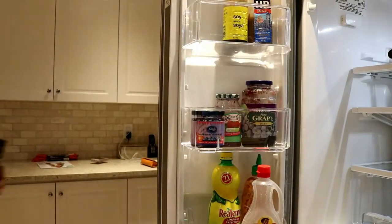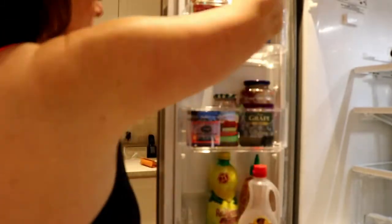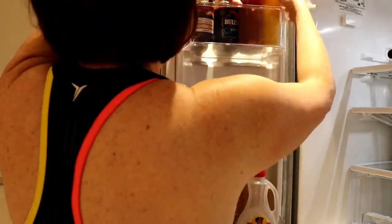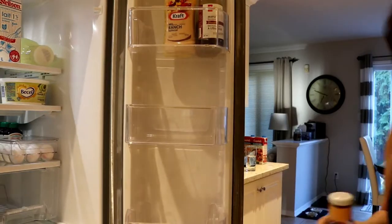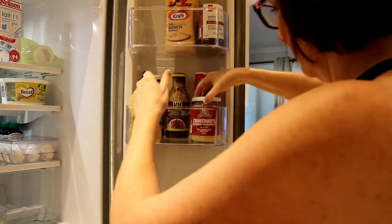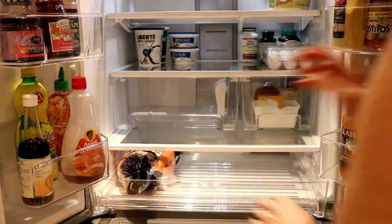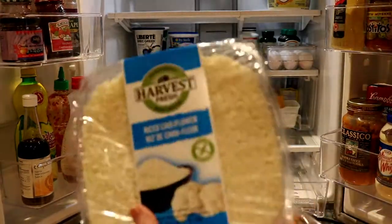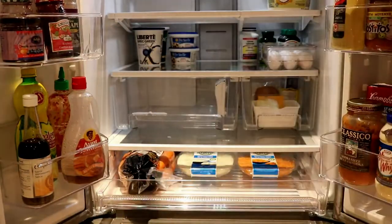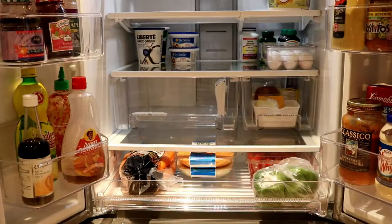Now I'll fill up the doors and put some of the condiments back in. This top basket is my husband's barbecue basket, so I know exactly what needs to go in there. Now I'm going to put all the produce back in. This stuff is my favorite - it's sweet potato rice and cauliflower rice. Fry it up, it is delicious!